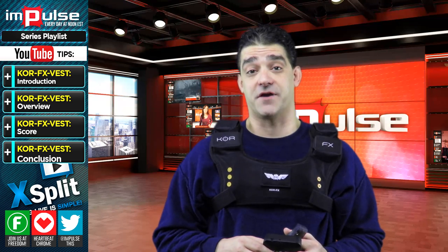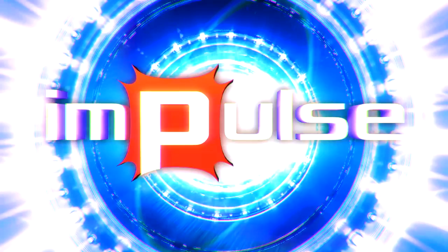This is Larry, the Senior Marketing Manager for Freedom. Please like, comment, and subscribe to this video. Thanks for watching.